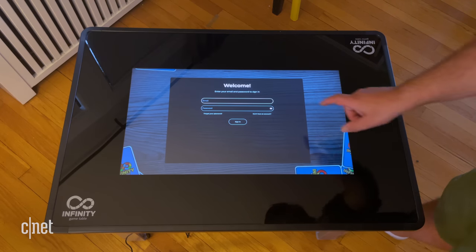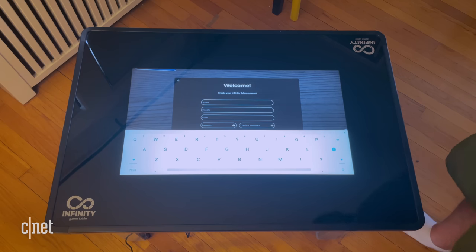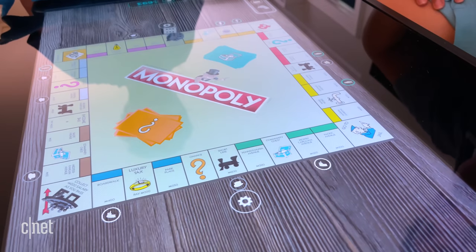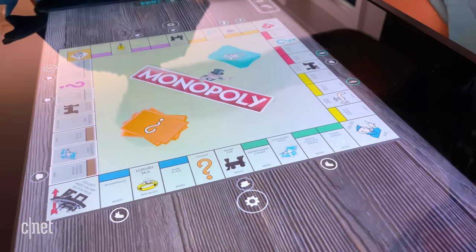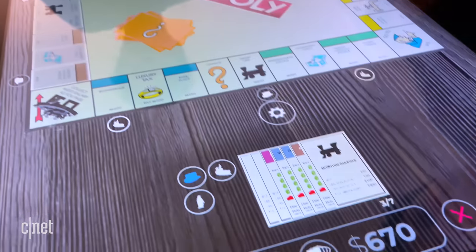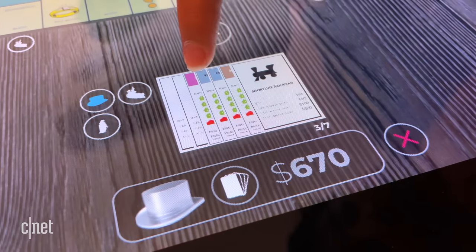I did have to set up an account when I did this — it was one individual account. And that's one of my knocks on this: for families, there were no individual player profiles. So you'd expect that you'd be able to keep a record over time of how well you did in Backgammon or how you did in Monopoly, and that's not there yet.